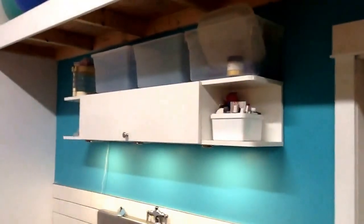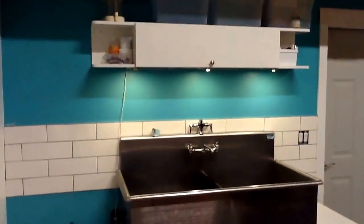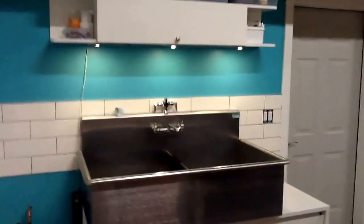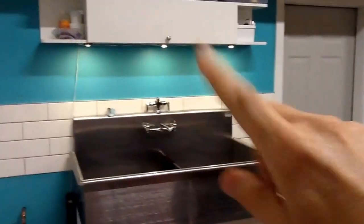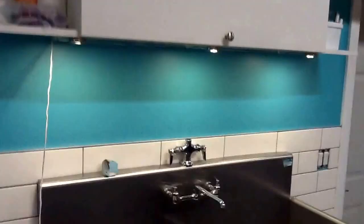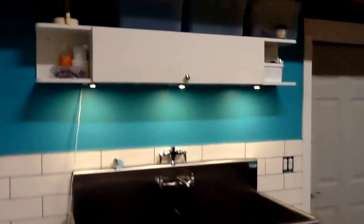Here is my little cabinet that we got from Ikea that was on the sale rack. Colin put that up and then he installed some lights underneath, which he's going to wire to the switch there. But for now I'll just show you how to turn it off and on. Isn't it awesome? And it's nice that he made all the wires not noticeable.